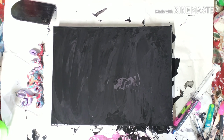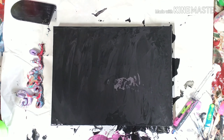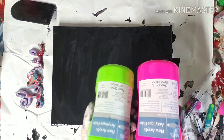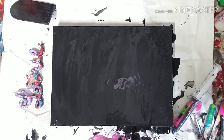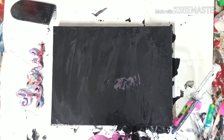Hey everybody, welcome back to my channel. Carrie here, and I hope you're all doing well. Today we are doing another injection pour using neon pink and neon green with black metallic. Just those three colors. I put a black base down on a 12 by 16 canvas. It's another pour over — I'm just going through some old canvases and playing, getting rid of stuff I didn't like.